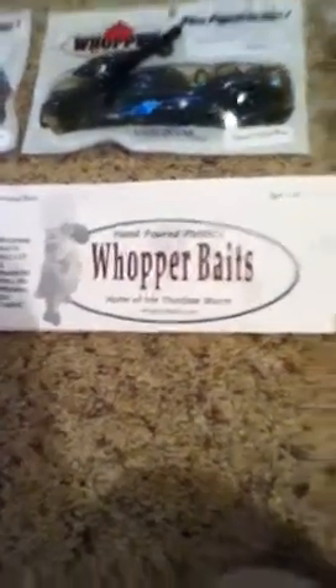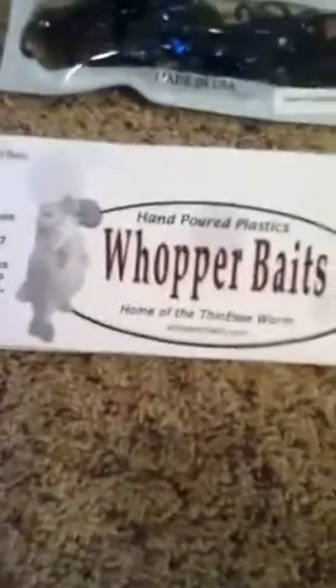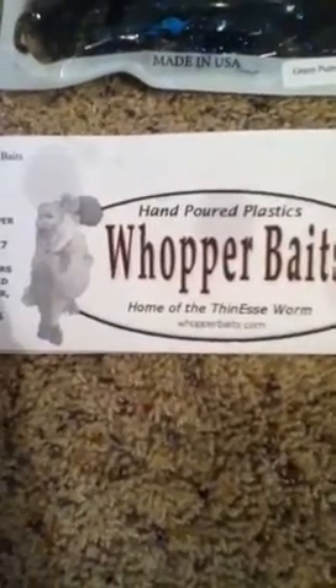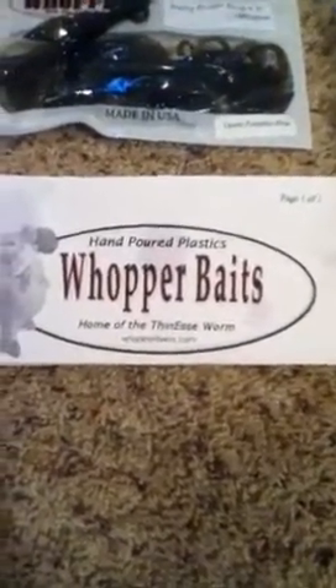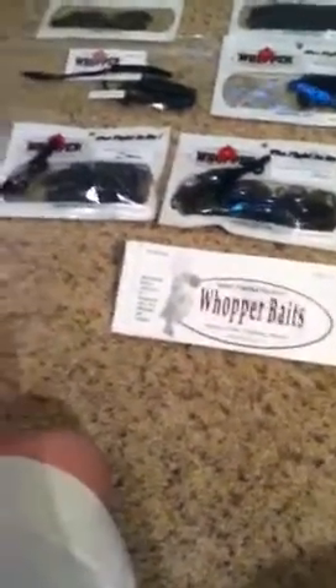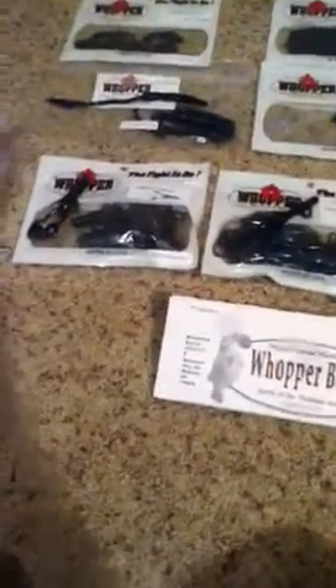What's going on YouTube, today I'm going to do a video over Whopper Baits hand-poured plastic, some of the finesse worms. They're located out of Meeker, Oklahoma, and I live in Oklahoma, so I've been looking for a hand-pour soft plastic company that I can buy soft plastics from instead of using Zoom and Strike King and stuff like that. I still do use those, but I'm stocking up for the summer. I just got my second order from Whopper Baits today — shipping was two days, which was ridiculous.